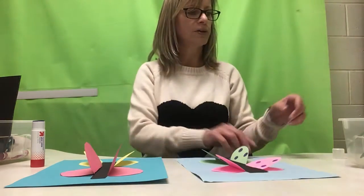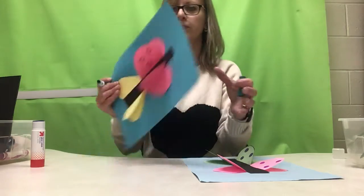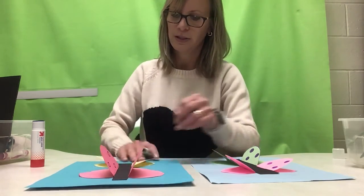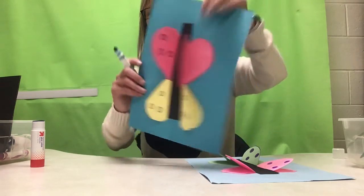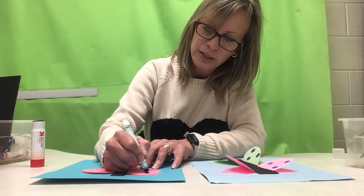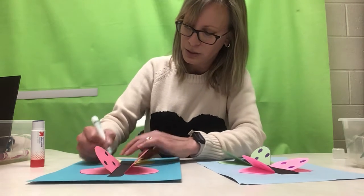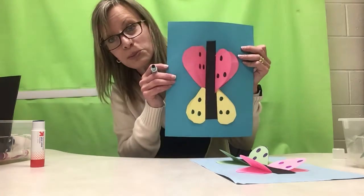We're gonna add some spots and work on that distal finger control and marker grasp. Grab any color marker you want and make three small circles on each wing, then do it on the bottom wings too. For those of you working on coloring in boundaries, make sure you're holding the marker the right way — it's very difficult to color in the lines if you're using a gross marker grasp, so pinch your marker and try to color in the lines. We worked on distal finger control last week and I want to keep building that skill. Don't forget to put your name on your work when you're all done — great job!